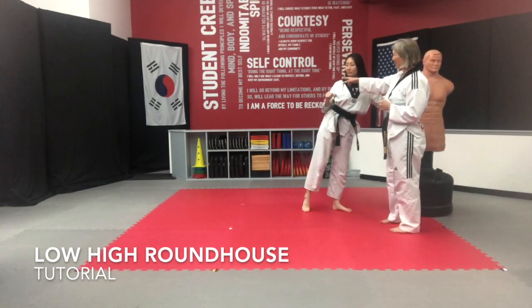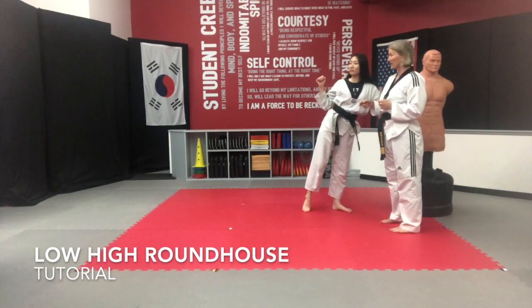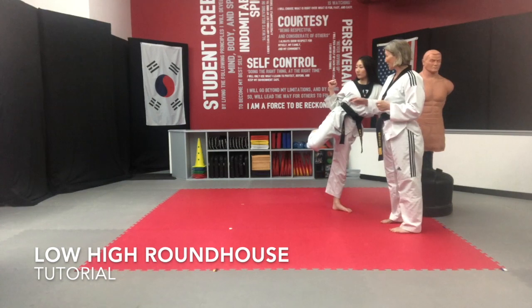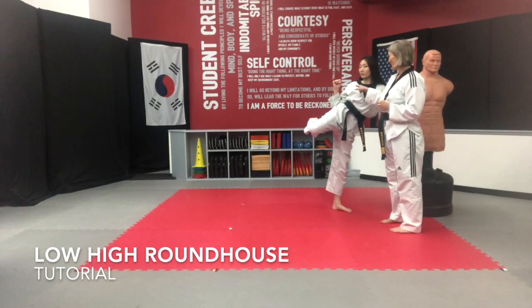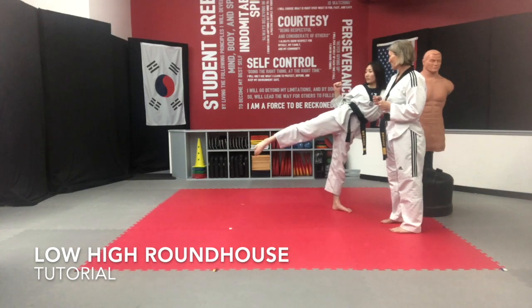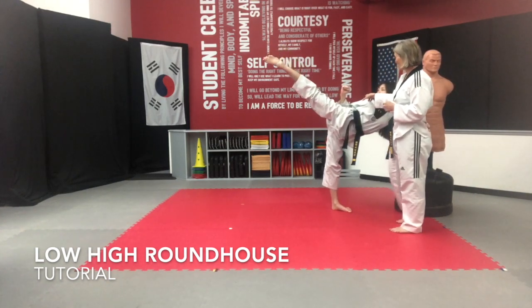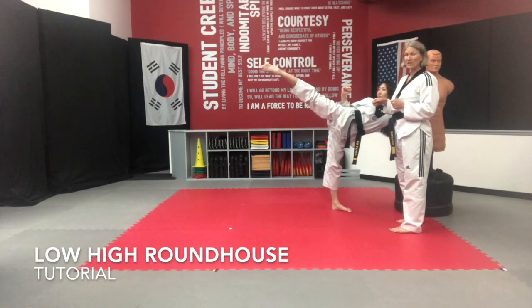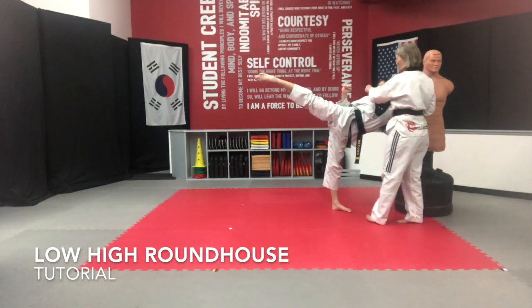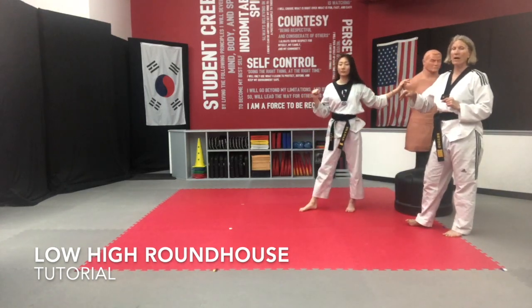As she does it, I want you to pay attention that her shoulder stays up and her elbow stays tucked into her kidneys. She's also looking at her target. She's going to kick out, retract, and go up high. You'll notice she dropped her shoulders just a little bit, but she is still in alignment — shoulder, hip, ankle. It's important to keep that in mind.